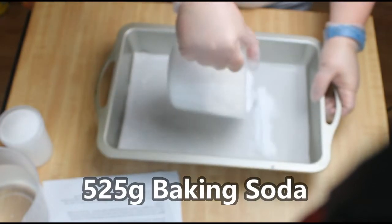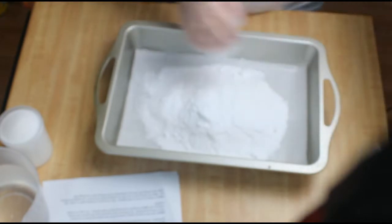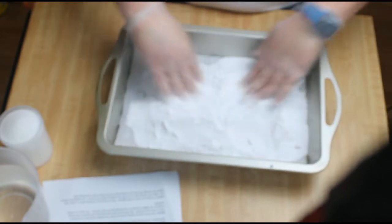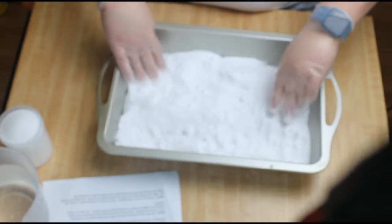The first part of this recipe seemed a little strange to me, but I measured out 525 grams of baking soda and put it in a pan to put in the oven at 350 degrees for 30 minutes. The recipe says that this changes the composition of the baking soda into washing soda.